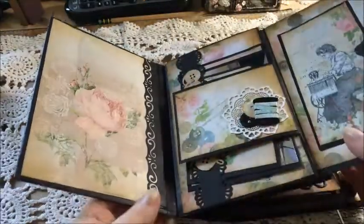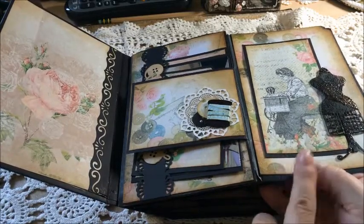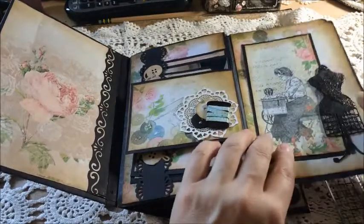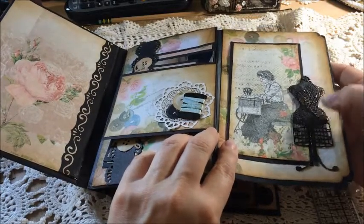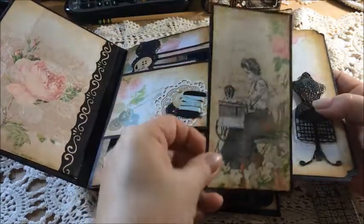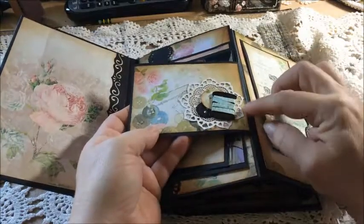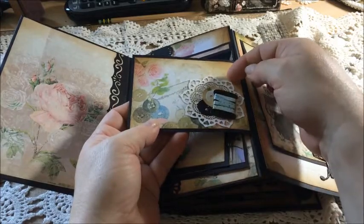The album is made with envelopes and cards — you just take the envelope and stick it inside, and that makes the flap. Here's another one of the dress forms on this side; I used some embossing powder to give it more texture. There's a little tag that slides in behind — you can put a picture, journaling, whatever. This little flip-out is a little spool; I wrapped some paper around it and added some buttons and one of the cute little doilies.